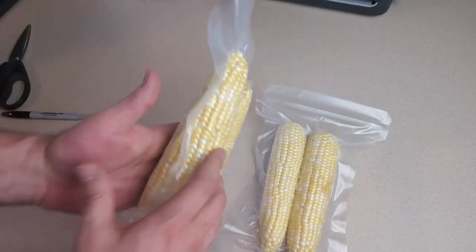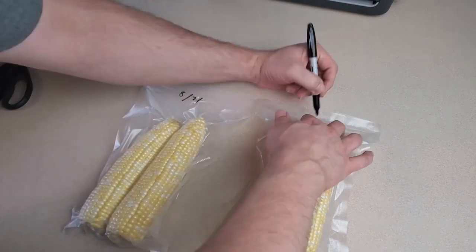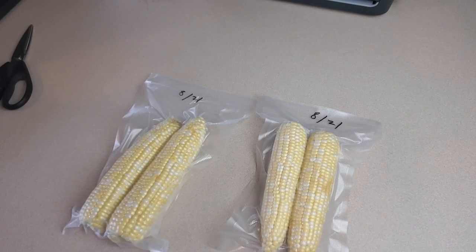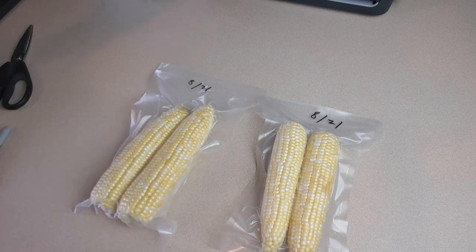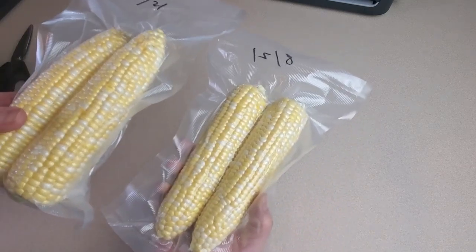And that's all there is to it. I'll go ahead and write the month and year on the bags and stick them in the freezer. That's where they'll sit until I'm ready to use them. Then you cook them in whatever way you normally like to cook corn on the cob — boil them, grill them, bake them, whatever.